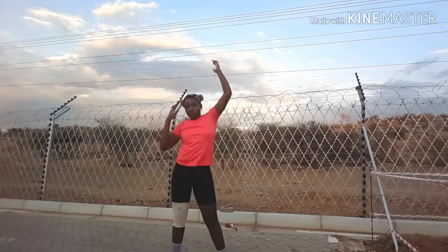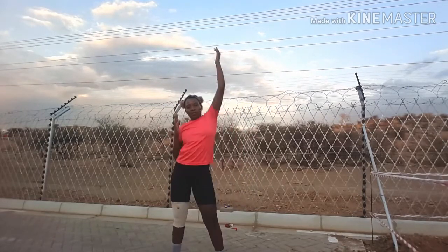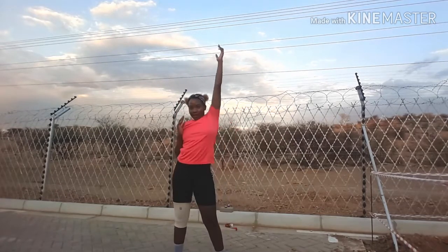I begin with arm raises — that's what I call them — just raising my arms. I repeat them again, and I do it kind of in a dancing way.